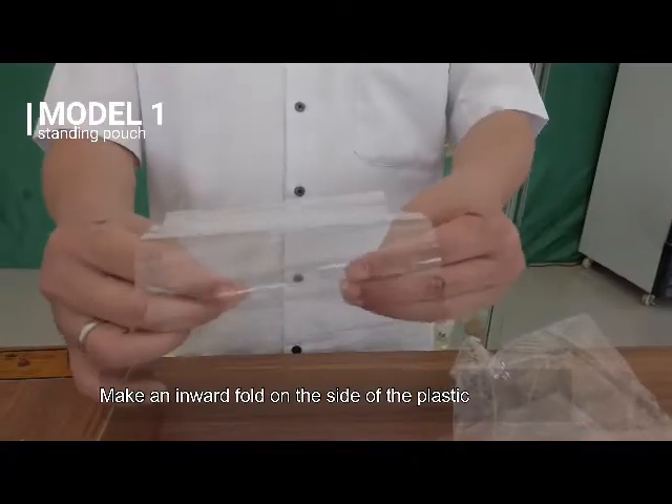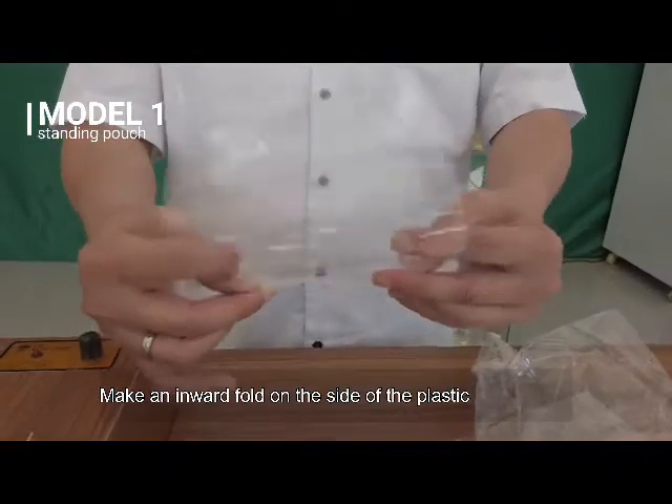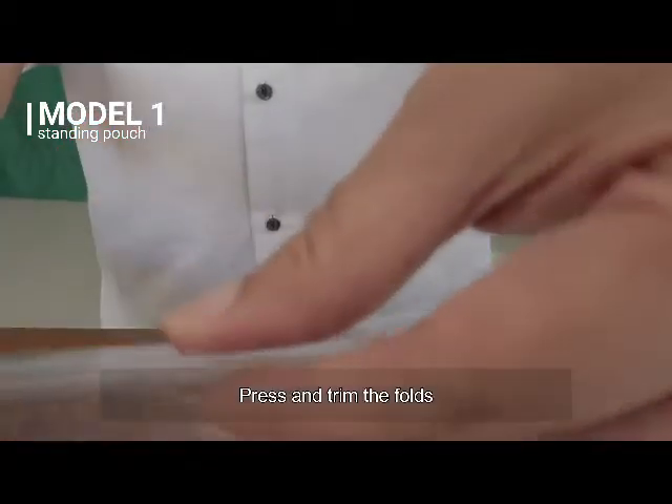Make an inward fold on the side of the plastic. Press and trim the folds.